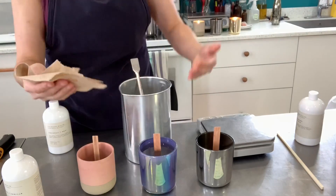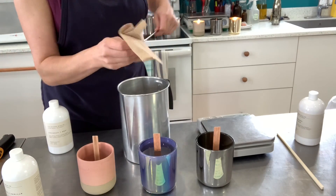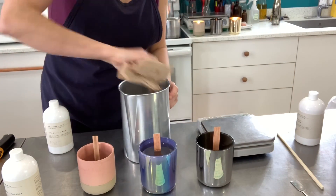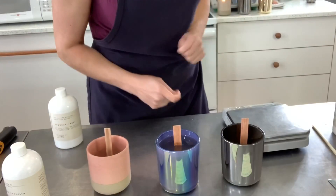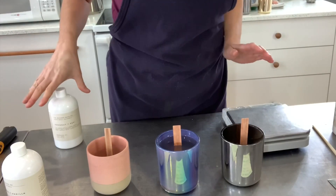When you're done, while the pitcher is still warm, take a paper towel and wipe off any wax excess. This will really help with cleaning up later, as you don't want to wash wax down your drains — this could clog your drain.